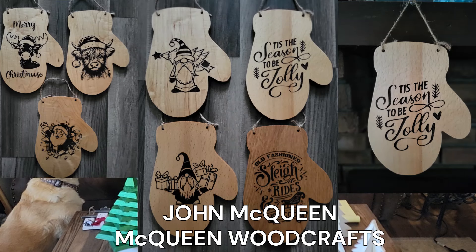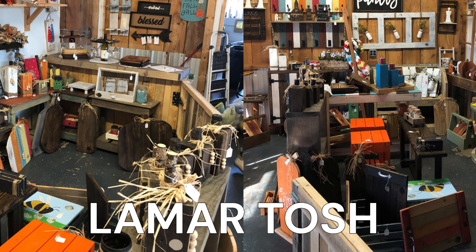Now is the time where we do the viewer participation pictures. We had a couple of really good ones this week. The first one is John McQueen with McQueen Woodcrafts — he sent pictures of the mittens. They all look fantastic, great job. And then the second one is Lamar Tosh — he sent a couple of pictures full of good-looking stuff, including big pumpkins, cutting boards, cheese boards, and small pumpkins. Thank you, Lamar — he did a really good job. We appreciate you guys participating. It makes us very happy to see what you're doing and makes us feel like what we're doing is worthwhile.